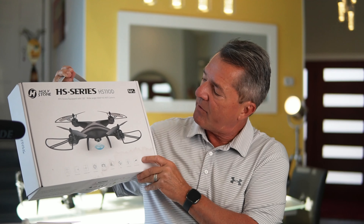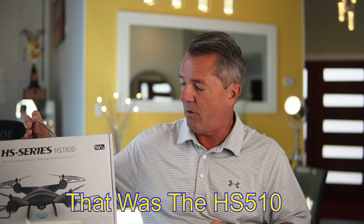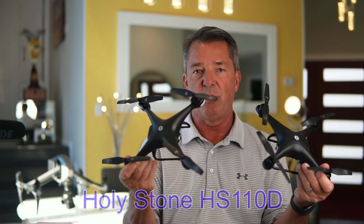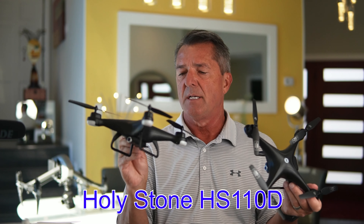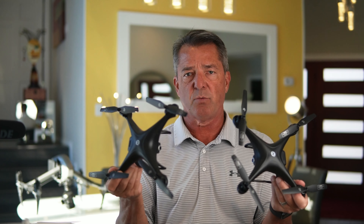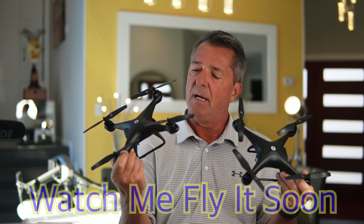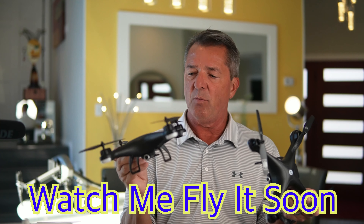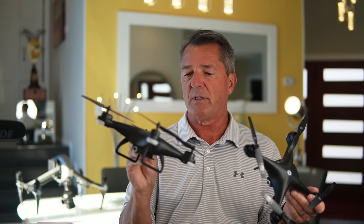This drone has been out for a while, but after I reviewed the last one, so many of y'all said it was the best flying drone by Holy Stone. And you know what, I gotta agree — this is the best brushed motor drone I've ever flown. It's not a GPS drone, flies altitude really well, but this thing's really fast, there's no latency when it spins. It turns and handles incredibly in light wind. You can't fly it if it's really windy because it's not a GPS drone, but it flies really, really good.